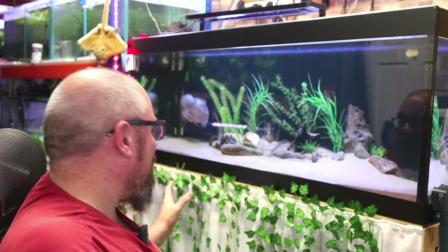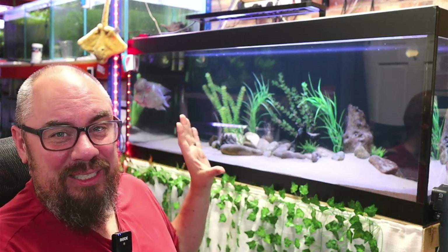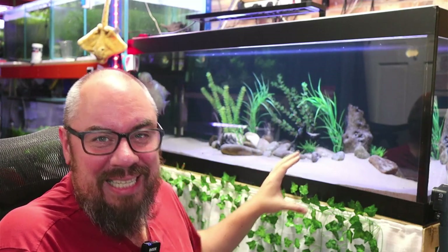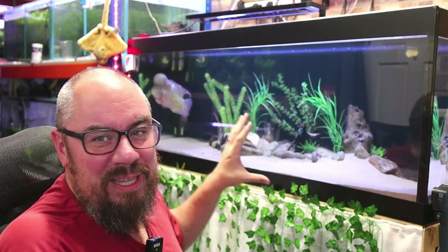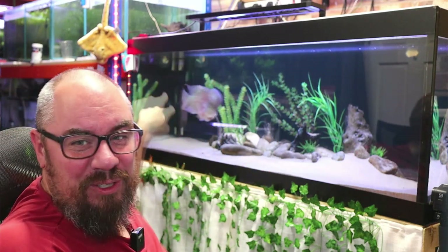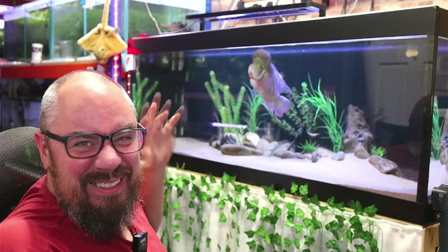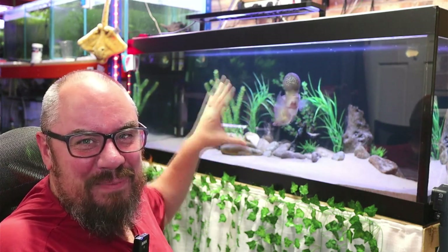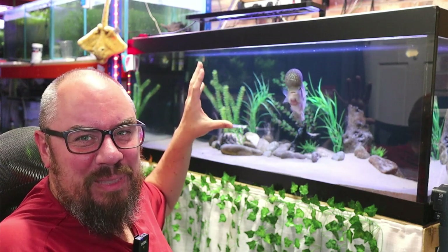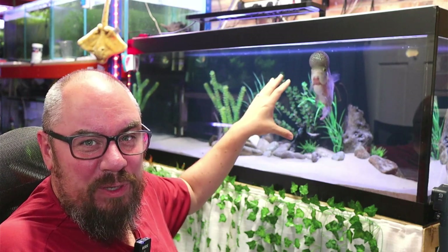Once you've got everything nice and clean and you're happy with it, the next stage is to consider the environment. What kind of picture are you going to take? Are you going to take a full tank shot? Are you going to take a picture of a specific fish or plant, an area of aquascape? Think about what's going to be in the background. If I take a whole tank shot of this, I'm going to have a mess of cables up here and bricks in the background - it's not going to look very good. If I take a picture of the fish itself, that's probably going to work best in this situation.